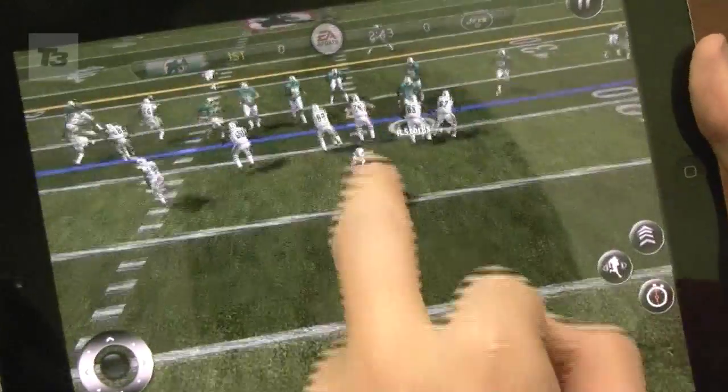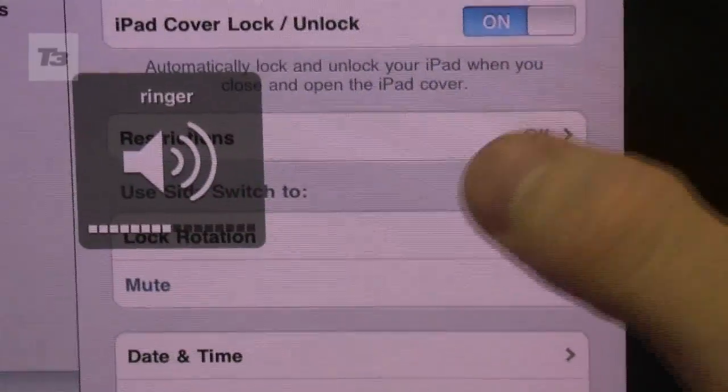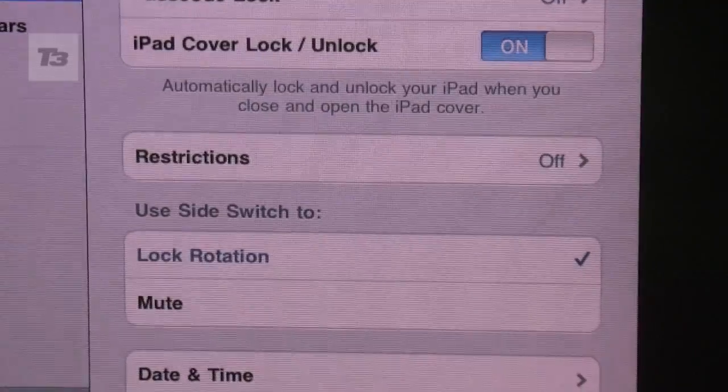5. Test the mettle of the new dual-core A5 processor and the greatly improved graphics by downloading some games. 6. Customise the side switch, either to mute the device or lock the screen.